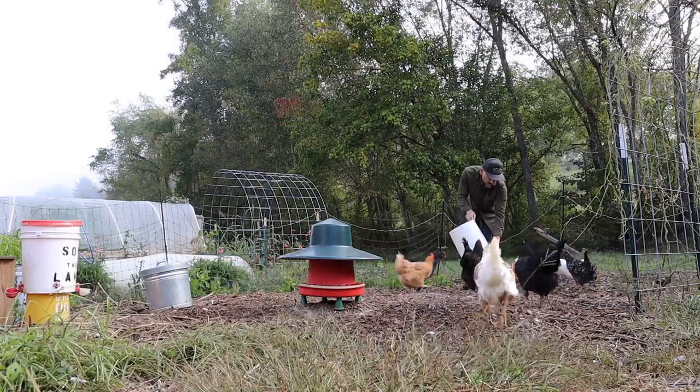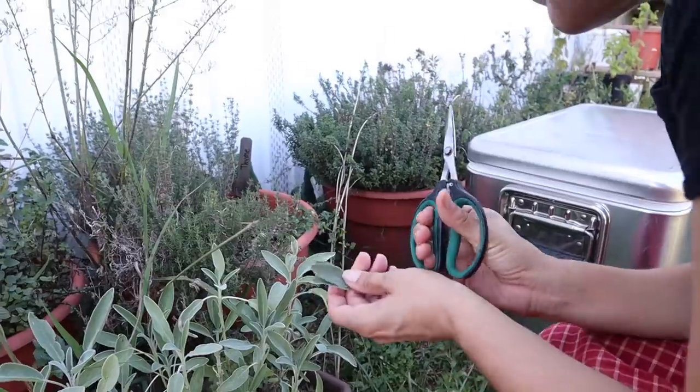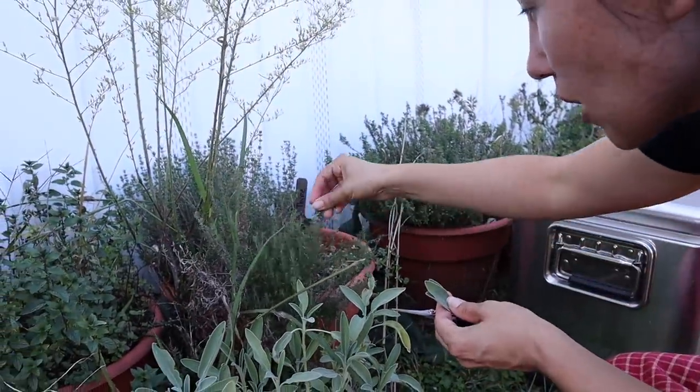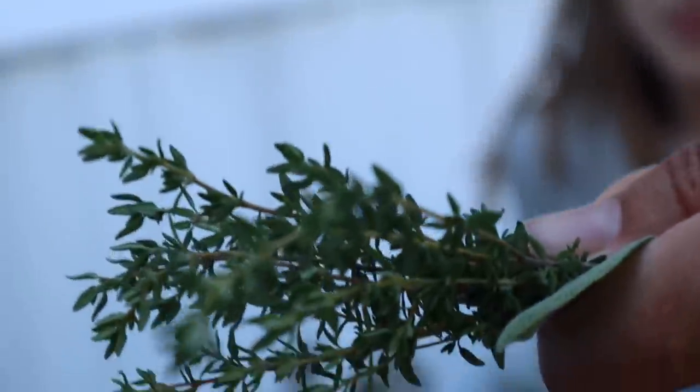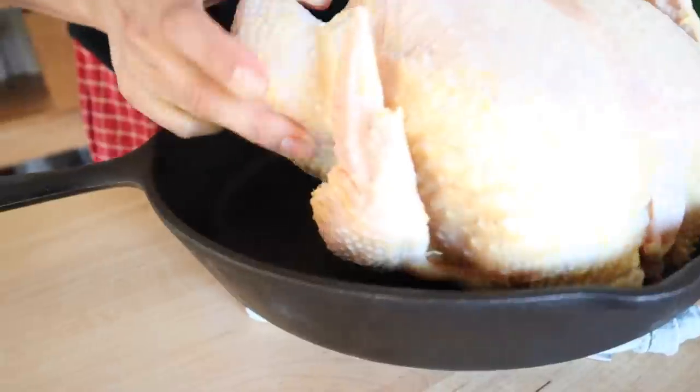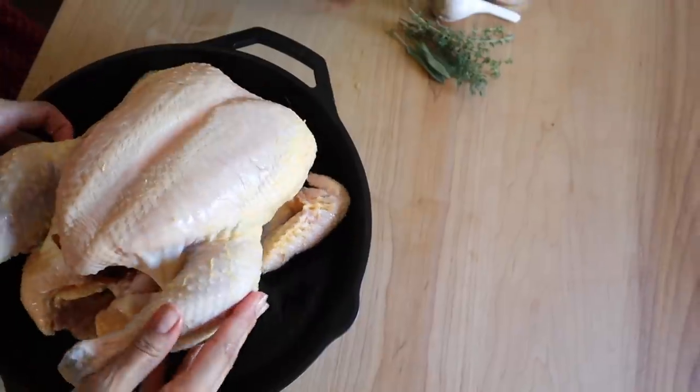Just a few sprigs of sage and some thyme — shake the bugs out. Okay, that should be enough. Should we do rosemary or no? I have some rosemary inside. Okay, that's a big guy.